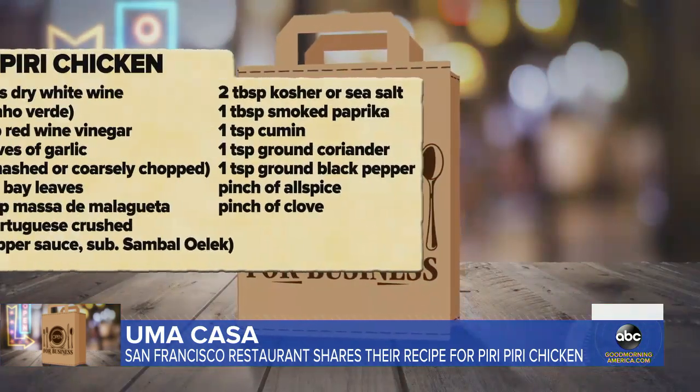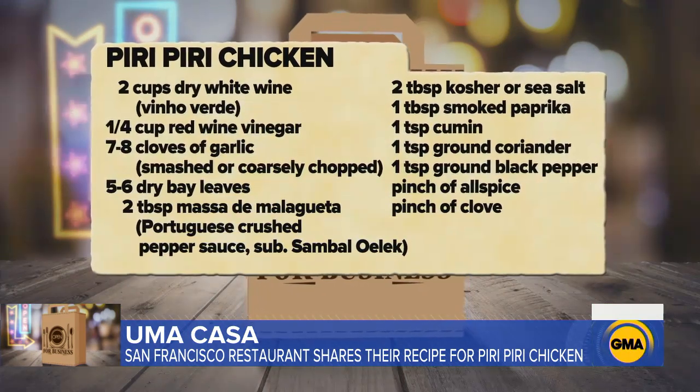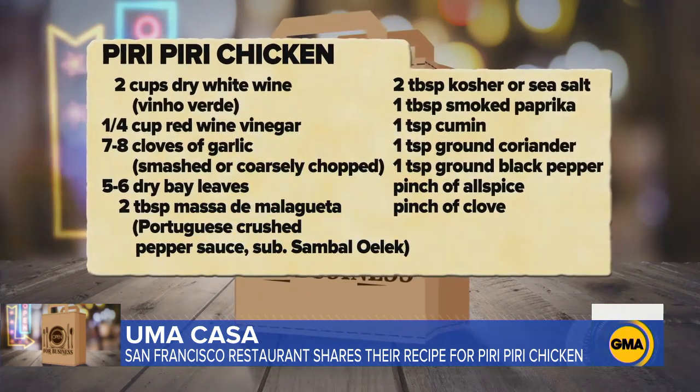The most popular item on the menu is chef Faria's famous Piri Piri chicken — a grilled chicken recipe that can easily be recreated at home.